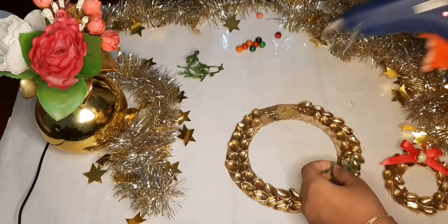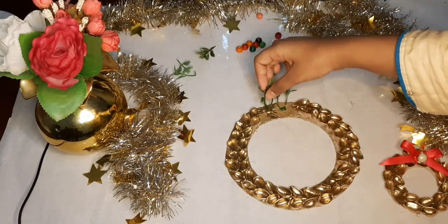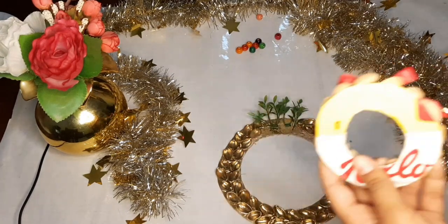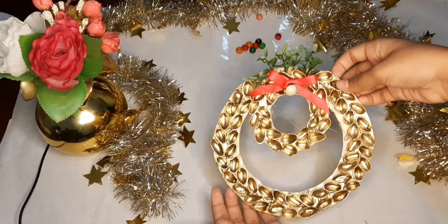Now I'm sticking some plastic leaves onto the bigger circle where I removed some shells. You can also use paper, dried leaves, or anything else. Next I'm sticking the smaller circle to the bigger circle where I stuck the leaves.